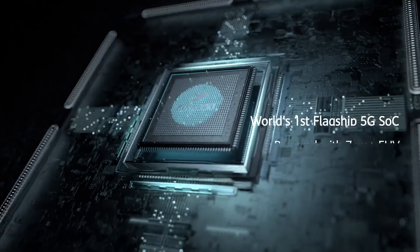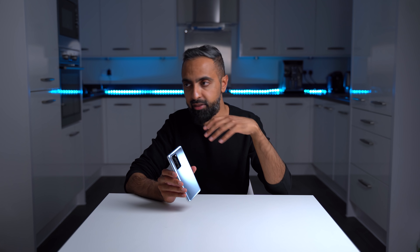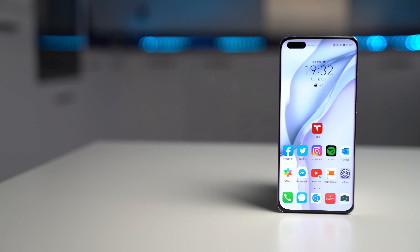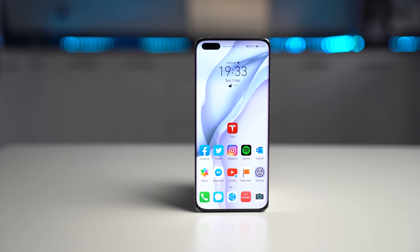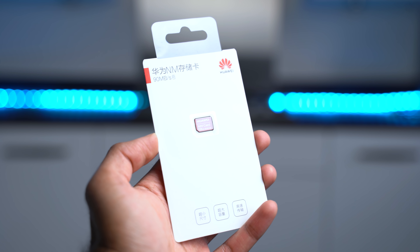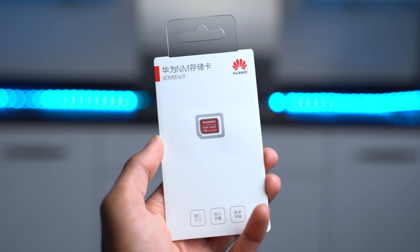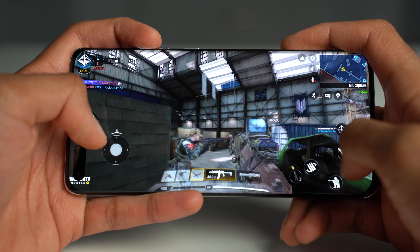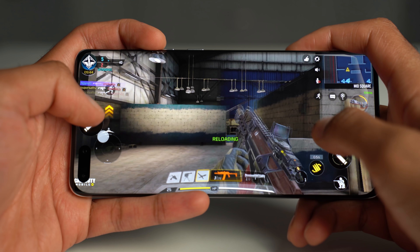Internally, this is powered by the Kirin 990 5G chipset — it's an integrated chipset, so 5G is on board. Even if you don't have 5G in your area yet, whenever it does come you'll be ready. It supports both standalone and non-standalone 5G. You've got 8 gigabytes of RAM with 256 gigabytes of storage, and you can expand storage with a nano memory card. Performance has been absolutely fine; the Kirin 990 is a very capable chipset, and games run absolutely fine.